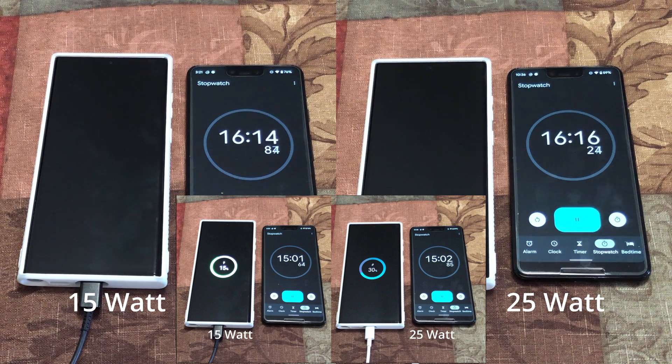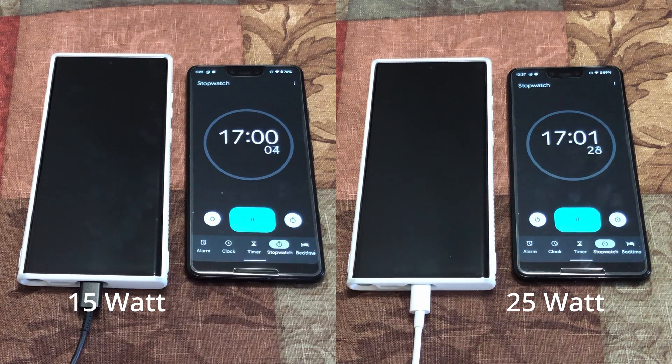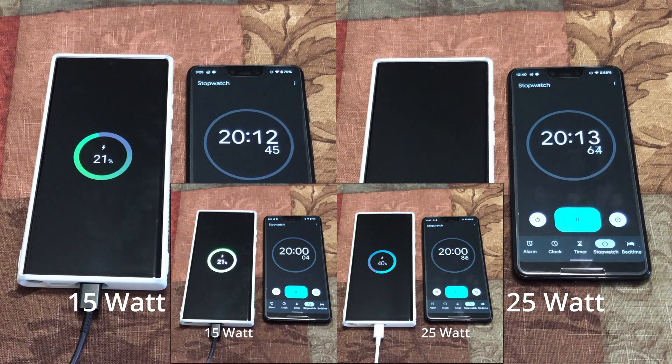When Apple started this trend, I knew other companies were going to follow. I already wonder if this could happen with other electronics like laptops. At the 20 minute mark, the 15 watt has charged 21% and the 25 watt has charged 40% already.